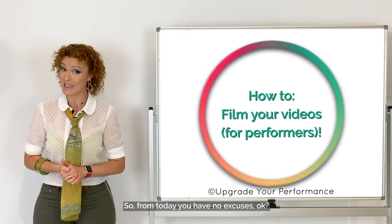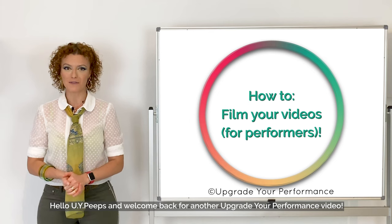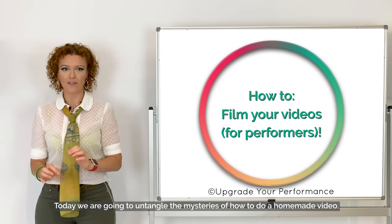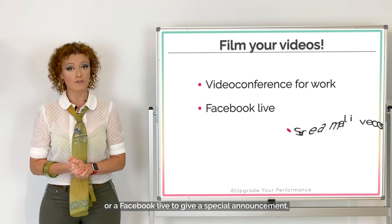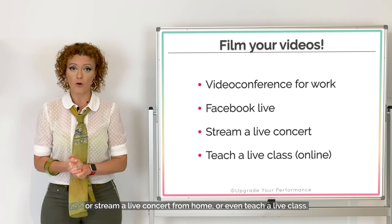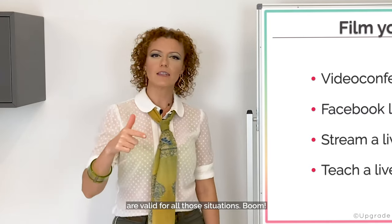Hello UI peeps and welcome back for another Upgrade Your Performance video. Today we are going to untangle the mysteries of how to do a homemade video. You might be doing a video conference for work, a Facebook Live to give a special announcement, stream a live concert from home, or even teach a live class. It doesn't matter, because the tips I'm going to give you are valid for all those situations.